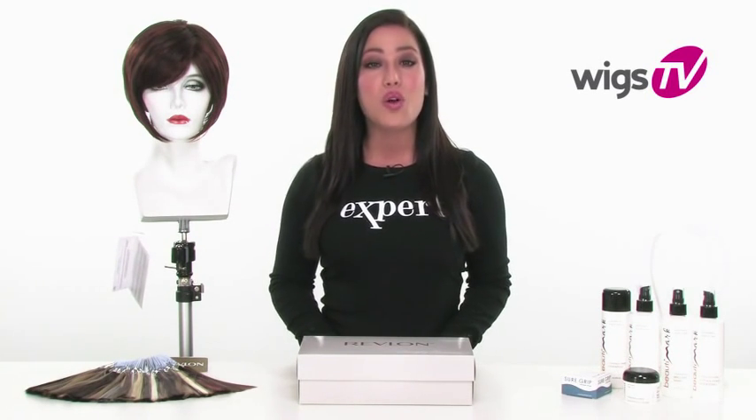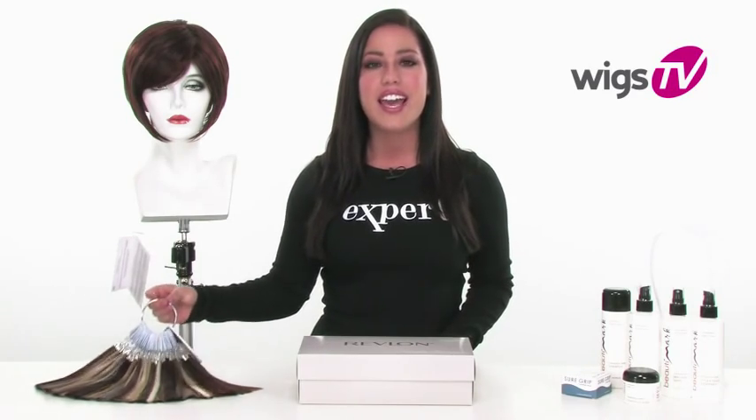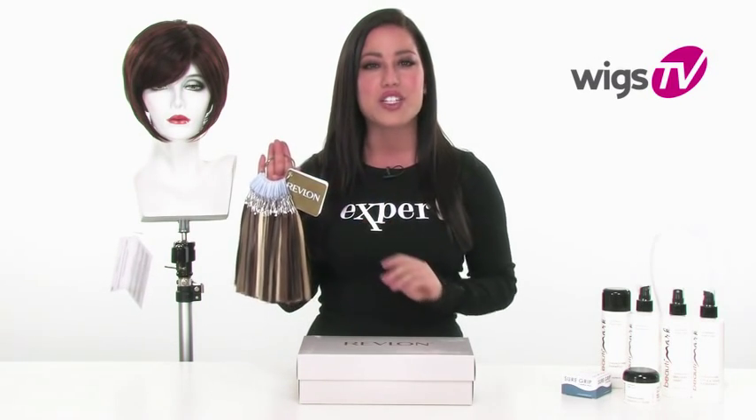It has the full monofilament top, so it looks extremely natural. Before you choose your color, make sure that you take a look at the color ring and consider either purchasing it or getting it on the loan program. With Wigs.com, we make it easy to find your perfect shade.